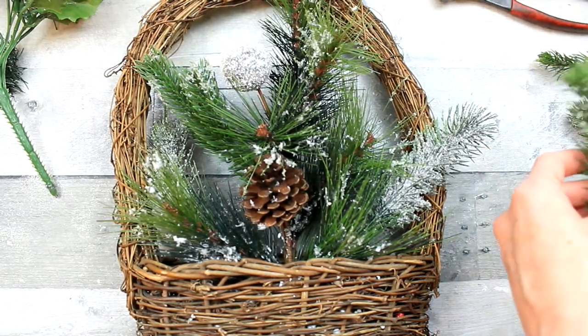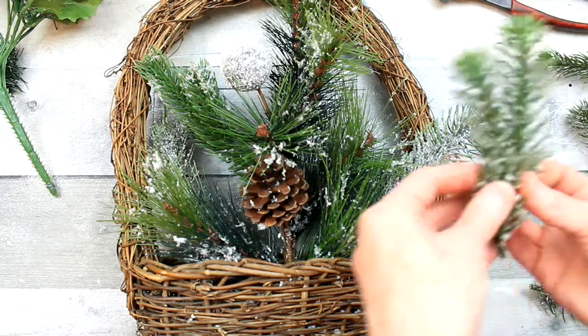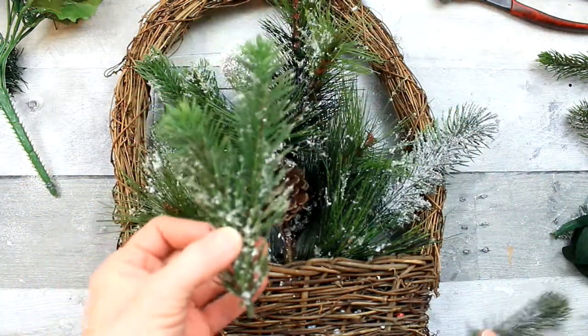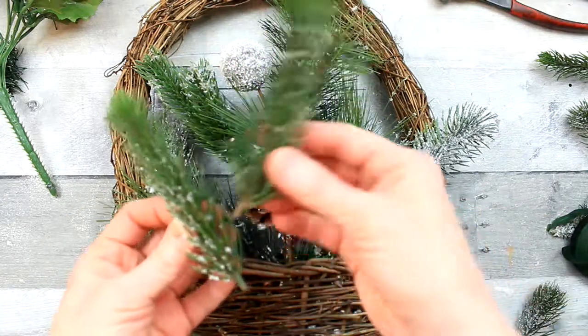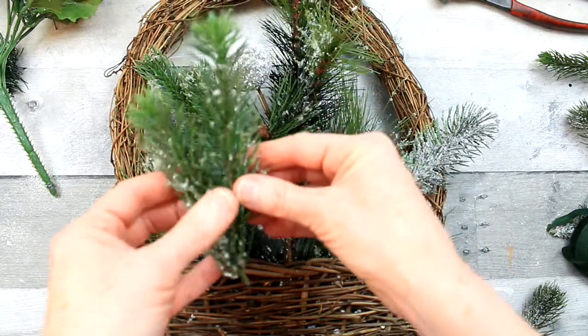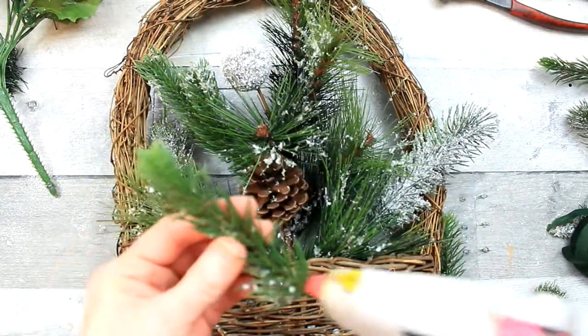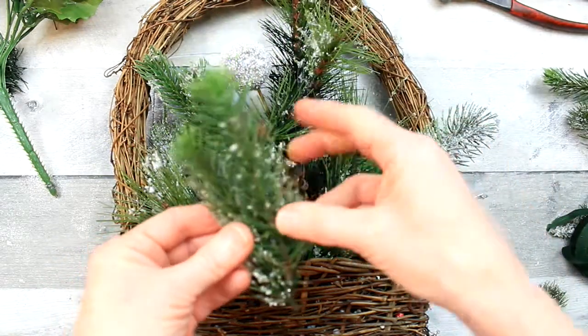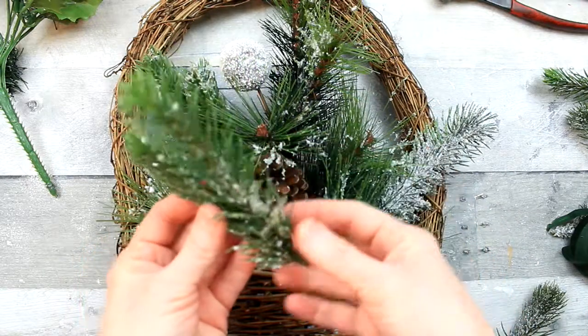This arrangement is going to be hung on the wall. But if you wanted to use this on a glass door, you certainly could. Just be sure that whatever you do to one side, you also apply that to the other side, because I'm only decorating one side — making one front pretty side that will show.